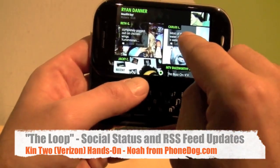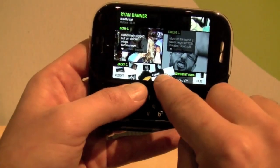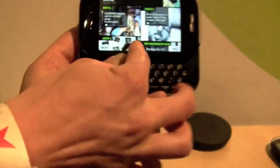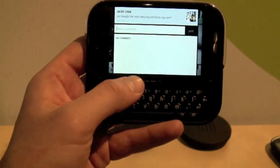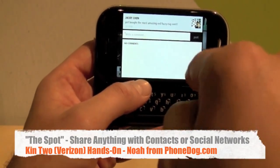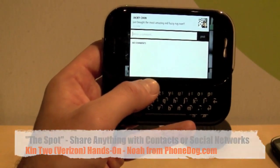The idea is that you can then share it out with people. Like I said, my first time using this. When they did the demo, you could share it out. You have to tap again — there you go. Now you can share out with people in your loop, your social networks, your blogs, and all that. You can share their stuff with other people, which is how the whole social networking thing works.